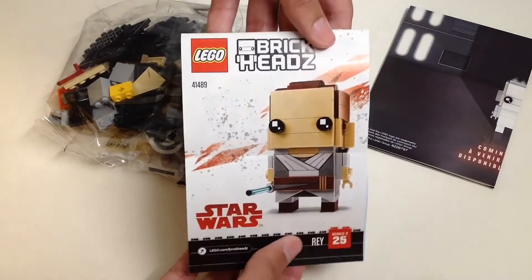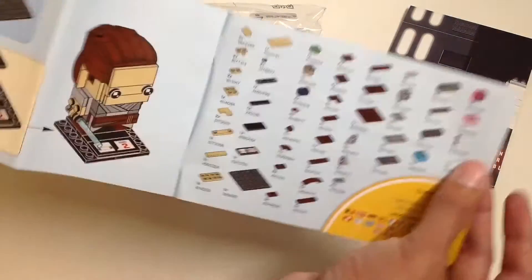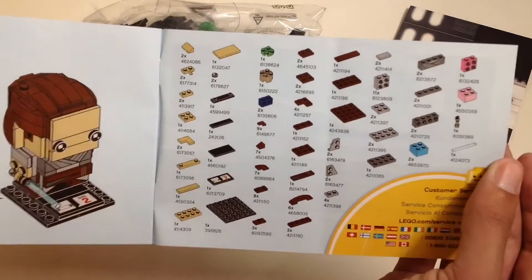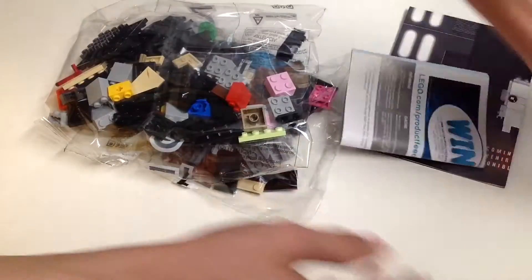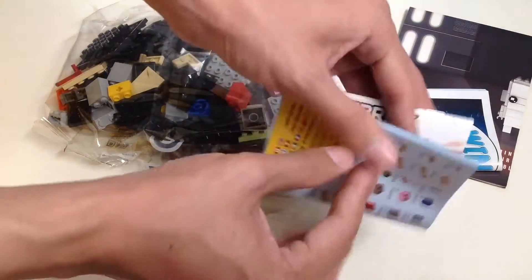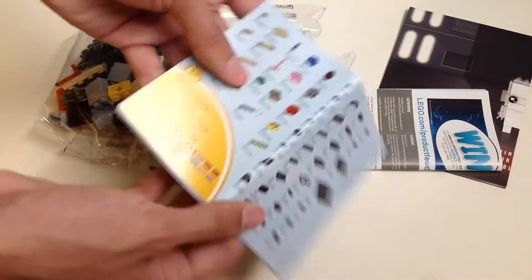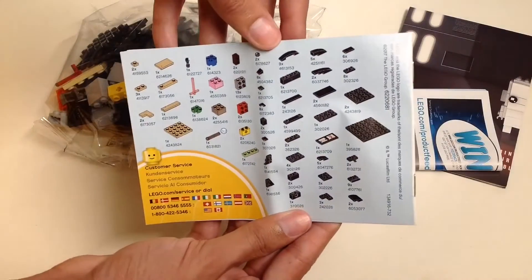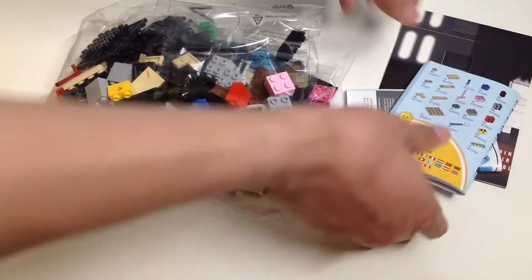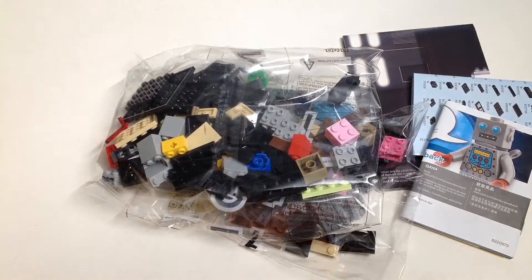Here are the instruction booklets — here's Rey's typical instruction booklet, including part pieces for your own Lego creations. And here's the instruction booklet for Kylo Ren — typical instructions for your Lego Brickheadz, showing what it will look like, along with the backside featuring real Lego creations. Now let's build and review these.